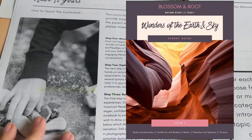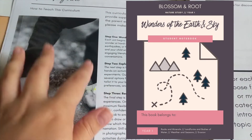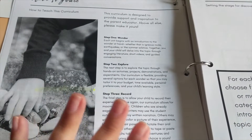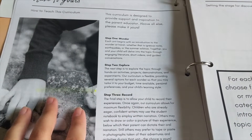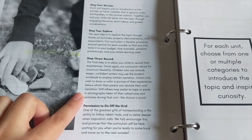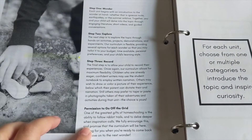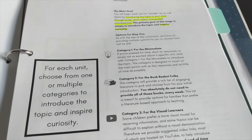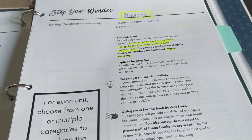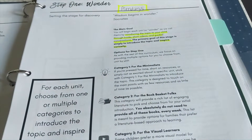Blossom and Root also has a year of nature study curriculum that you can purchase on its own or along with the science, and they do coordinate together. My family didn't really use the nature study program consistently, so that's why I'm showing you the science on its own. These are the general steps that you're going to go through each week for each wonder, and this is a very flexible curriculum where she really encourages you to make it work for your family.